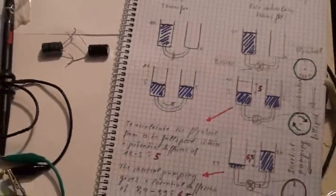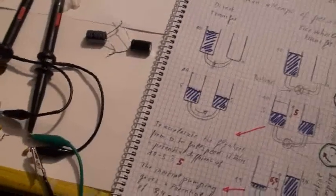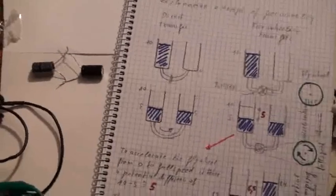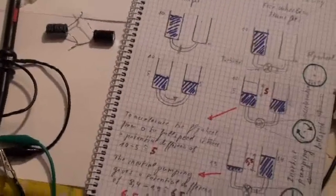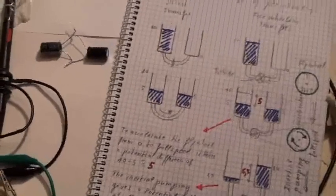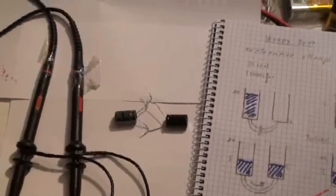Good evening ladies and gentlemen, this is Whoopi speaking and going on this capacitors discharging and freewheeling manifester test 2. As you remember on test 1, I made some calculations which made some counter-propositions which were probably correct but I was not very happy with this explanation. So I went on another test now, and as Stéphane from OU asked me if I could make a test with two same capacitors.